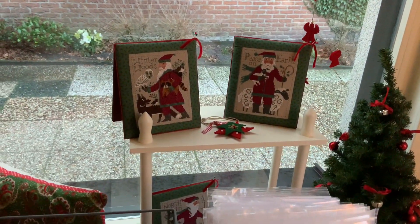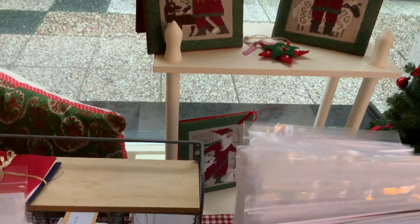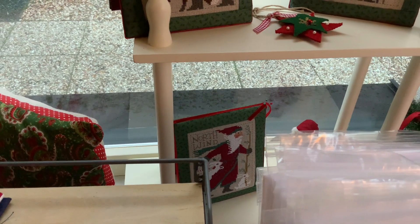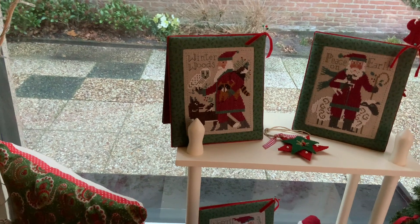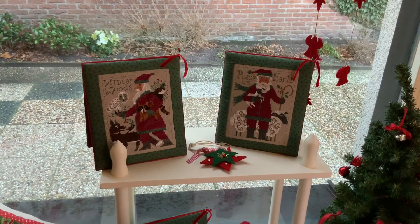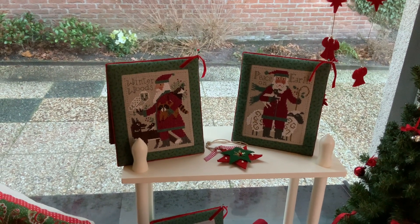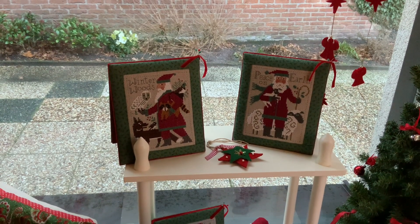Here are three of my Prairie Schoolers. Northwind from last year, the one from this year, and then the one from 2019. I stitched them all on a 25-count linen, and Kobe finished them for me, which I think they look great.